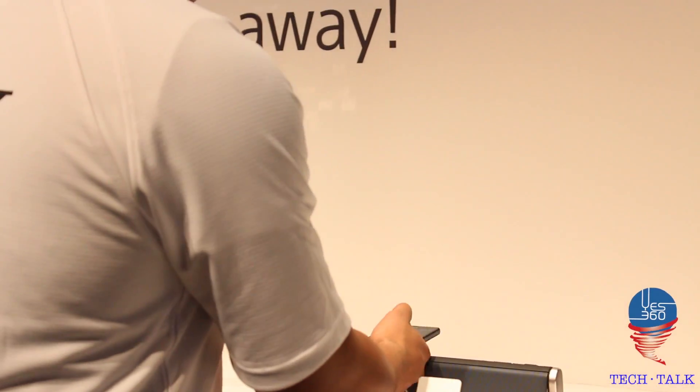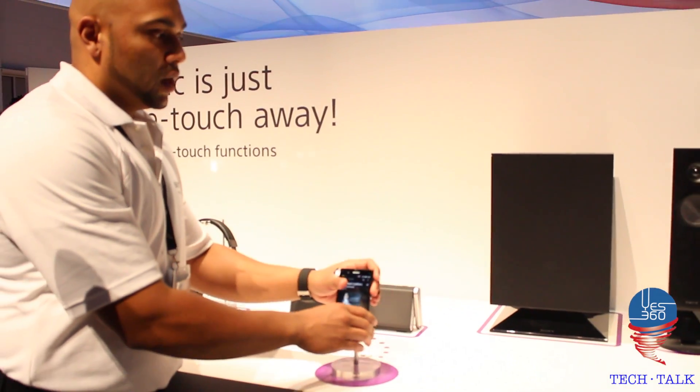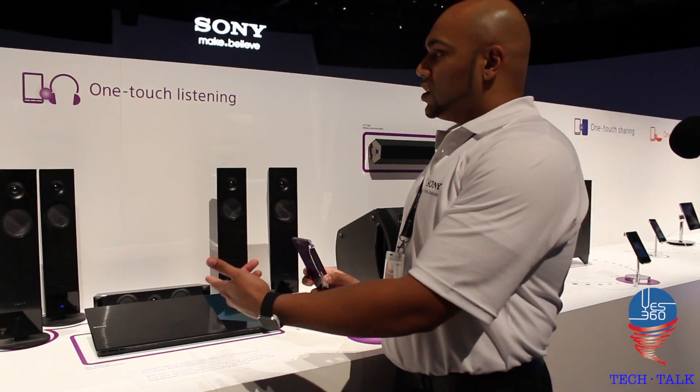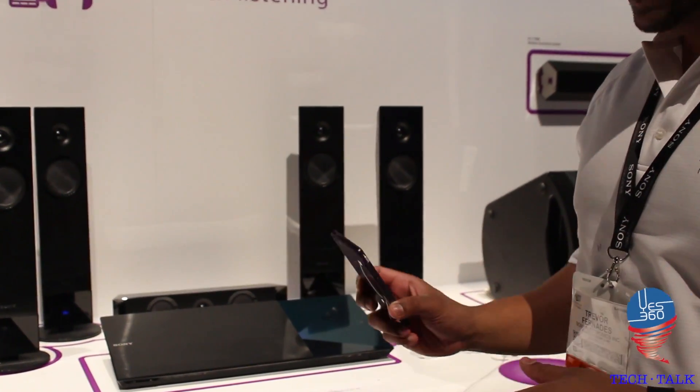To disconnect, I grab the device, hold it over, and it disconnects through OneTouch. Carrying on, with Sony we also have our home theater system. This is our NFC home theater system.